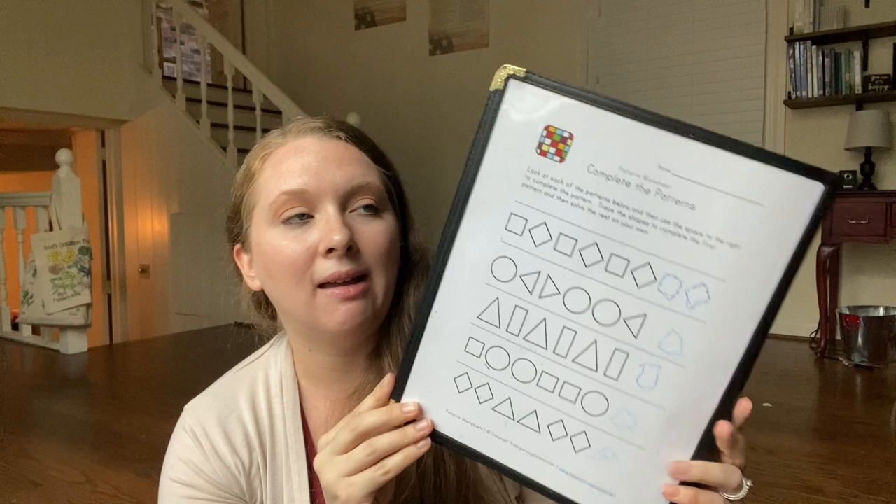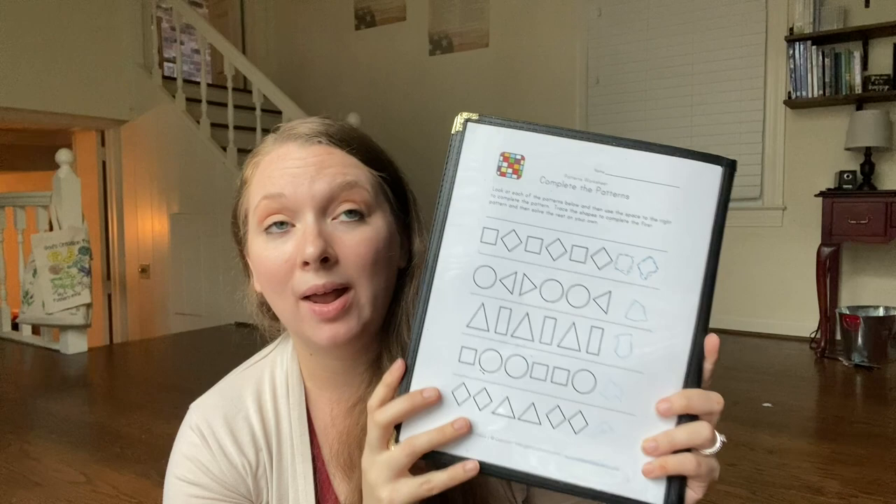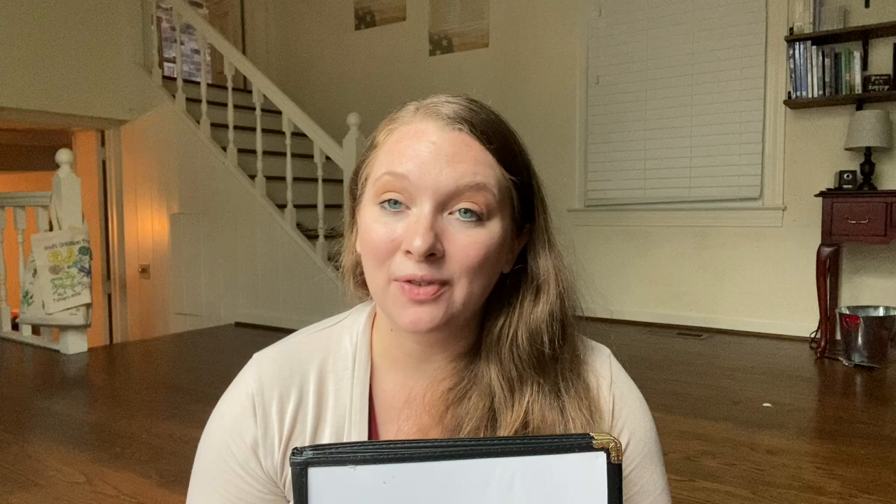On the back I like to do some sort of math page. Right now we have a pattern page in here. It could be some sort of counting page, sorting page, or whatever you can come up with. There are tons of free printables out there. I just like to keep our math page here on the back.